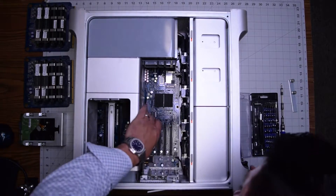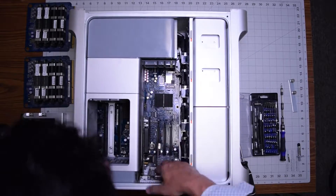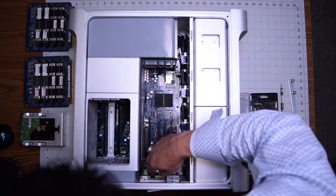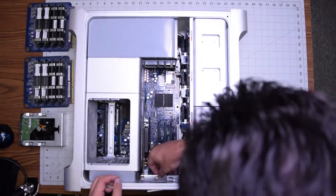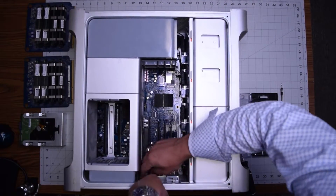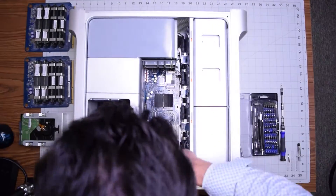Insert the graphics card into the PCI Express slot — go ahead and push that in and make sure it's nice and locked. Go ahead and put back any of the peripherals. Click those in — the spacers. Make sure everything's aligned and nothing's sticking out. Then place back the bracket that secures everything from coming out and secure it with the two knob screws.